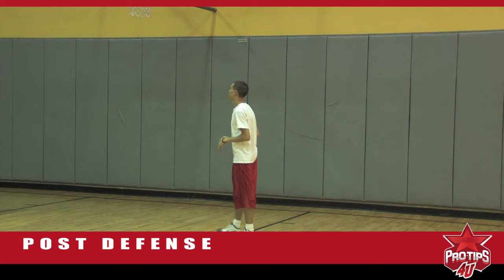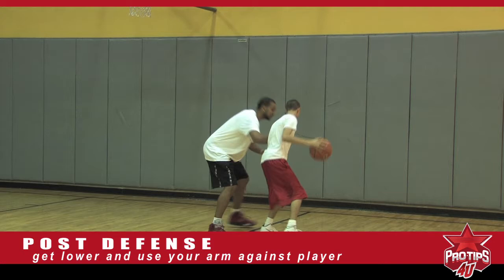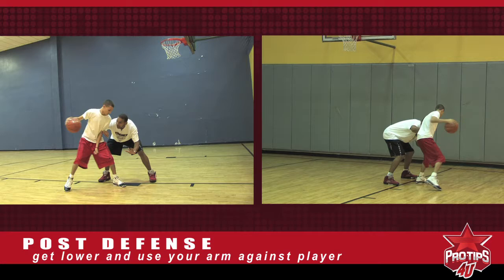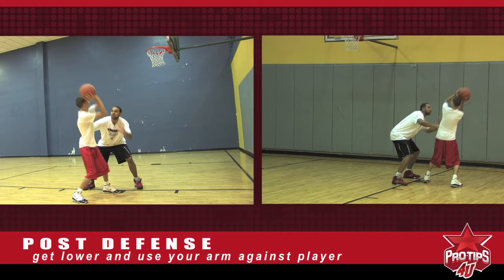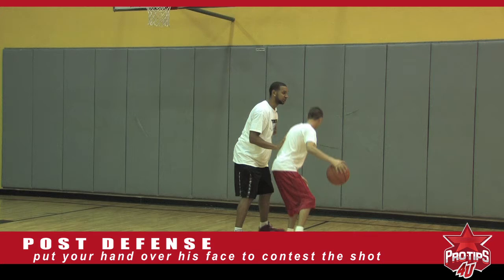If David was stronger and taller than me, how would I guard him? If David was taller than me, I'm going to get lower. I'm going to have my hand right here — one hand on him. I'm trying to get low because the lower I get, I can use my legs and be stronger. So if I'm getting lower, I can use my whole body to try to push him out. And when he goes to shoot a jump shot, I do my best just to contest and put my hand over his face. I tried to do it with Kobe — it didn't work so well, but hopefully with somebody else it can.